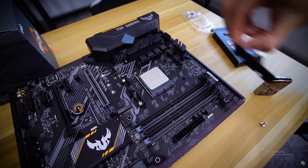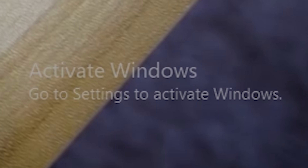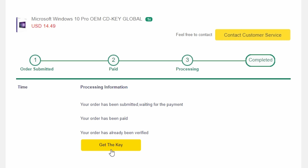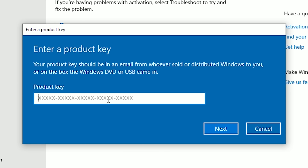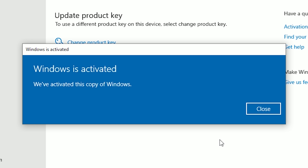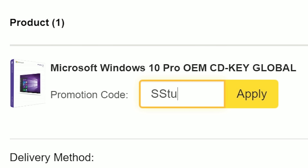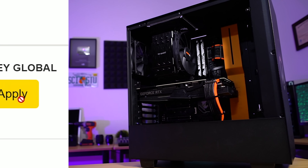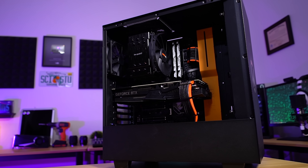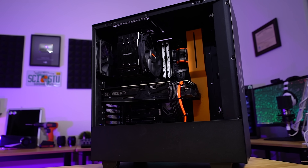It's easy to look past certain things, but an 'Activate Windows' watermark? Yeah, not one of those things. Snag a verified OEM Windows 10 key from SCD Key for a little over ten bucks and enjoy a fully activated OS without the annoying compromises. Use offer code SSTUDIO for an 18% discount on your order.